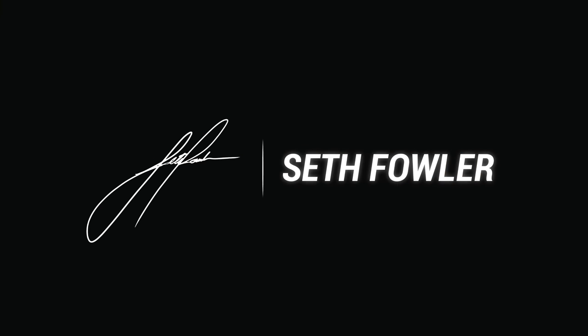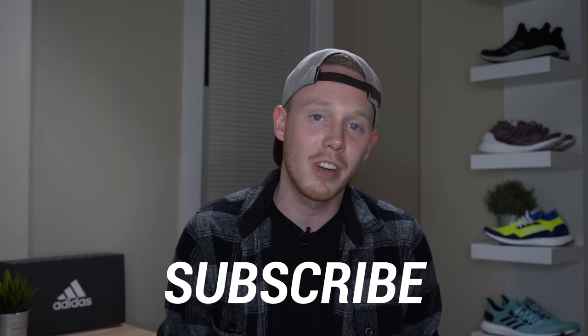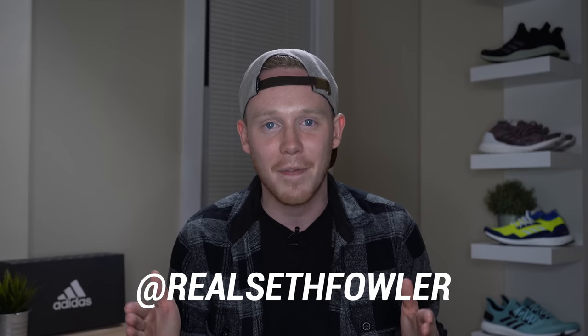What's up, everybody? I'm Seth Fowler, and today I'm reviewing the brand new Adidas Ultraboost Mid prototype. Thanks so much for tuning in today. Make sure to subscribe down below if you haven't yet and want to see more reviews just like this one. Also make sure to give me a follow on Instagram and on Twitter at RealSethFowler. But with all that out of the way, let's get into it.